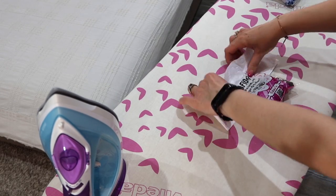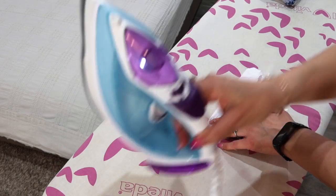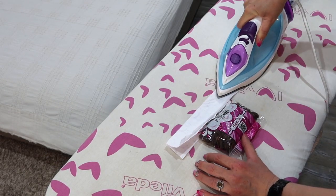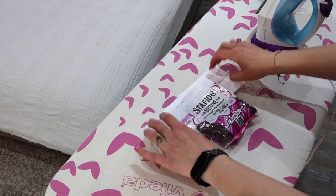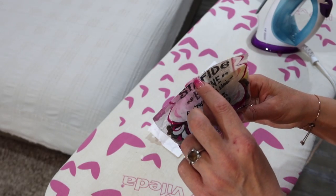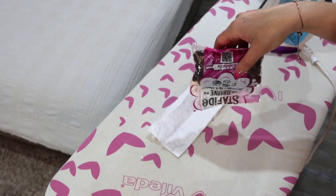I cut off the top of the bags for a neater look and a more precise seal. Here is how you do it — so easy! Make sure to set your iron to the highest temperature, otherwise it won't seal. And no steam — you don't need steam. Look what a nice, tidy seal. Perfect!